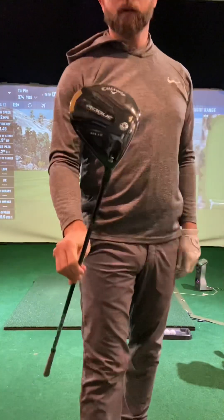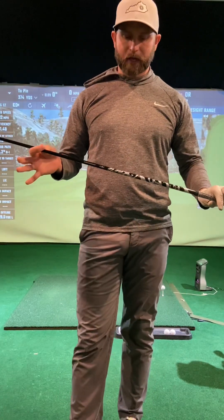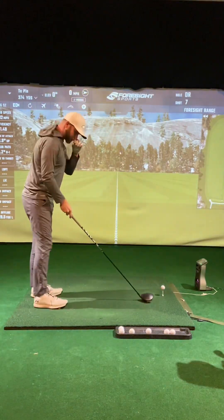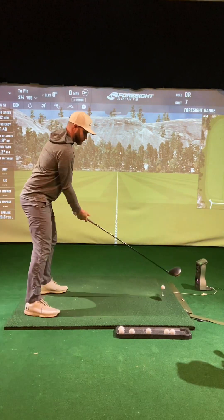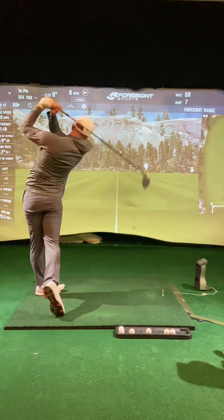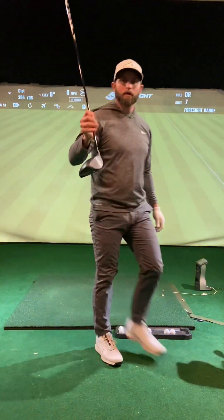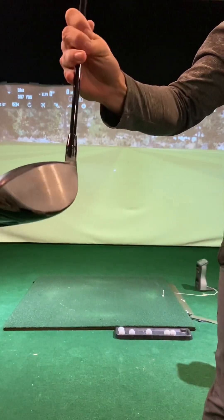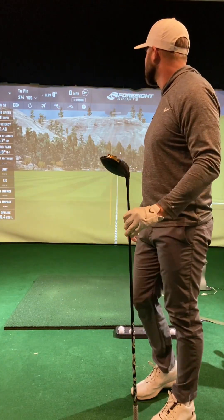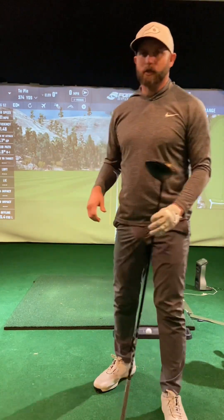Now I've got the Rogue ST Triple Black Diamond — nine degree head, had to bump it up one just to get the same loft on it. Exact same shaft, just took it out of the other driver and put it in this one. Sprayed the face, it's ready to go. We're going to try to get a similar contact location and club head speed. It's almost identical contact location — extremely close. Same shot shape too, kind of fell a little to the left. Got 111 club head speed, so pretty close. 162 ball speed. I'll pull those numbers up and we'll compare them.